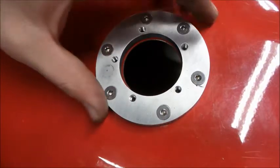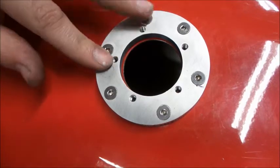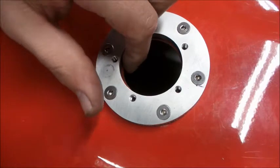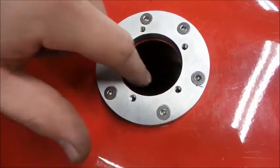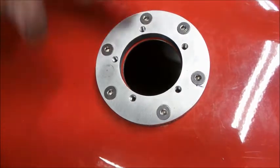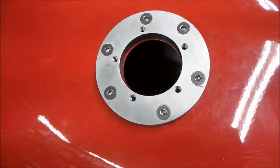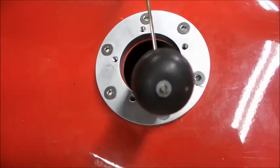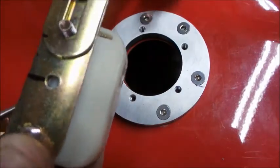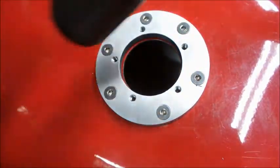There it is all together — sealing washers and lock nuts on the inside. You can see we have a little bit of a lip here all the way around on the top of the tank. That's okay — we've got a good amount of cork gasket on the outside so it should be sealed up real well. All that's left to do is install our float, which we have already adjusted for this tank.